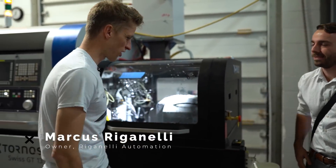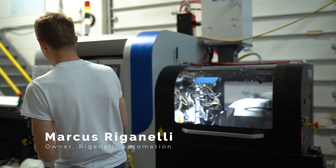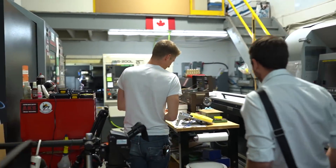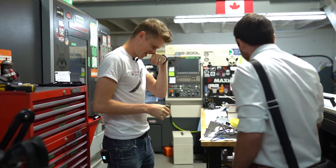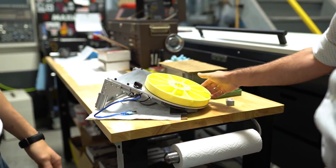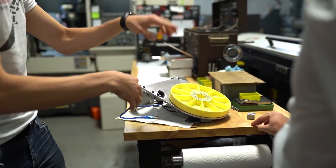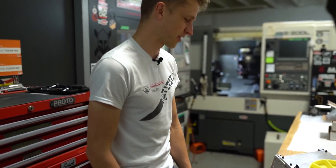Marcus, welcome. Welcome to the shop. So you have some toys for me? Yes. I want to see this thing. This is very pretty. You killed it. Like literally I just sent you this and told you this and you came up with your own design. I love it.